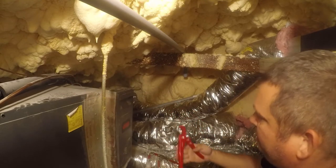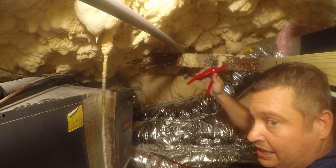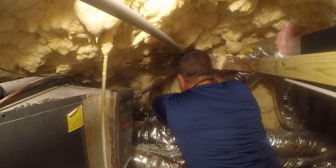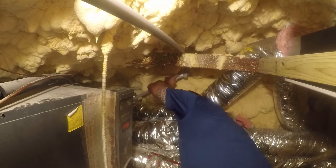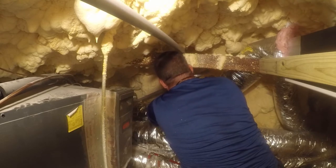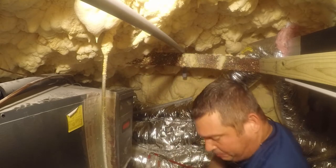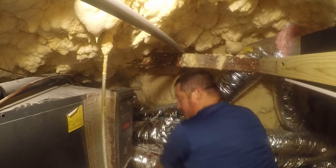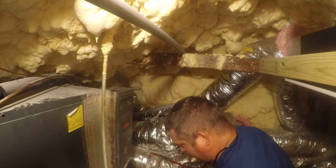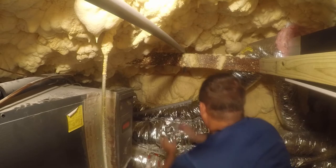If you don't have a pair of these PVC pipe cutters, you can buy them at Home Depot for 15 or 20 bucks, or get them on Amazon for about eight bucks — I'll put a link in the description. They work just like scissors but they're for PVC pipe and PEX tubing. And this doesn't have to be water or airtight, so you don't need a whole lot of glue.